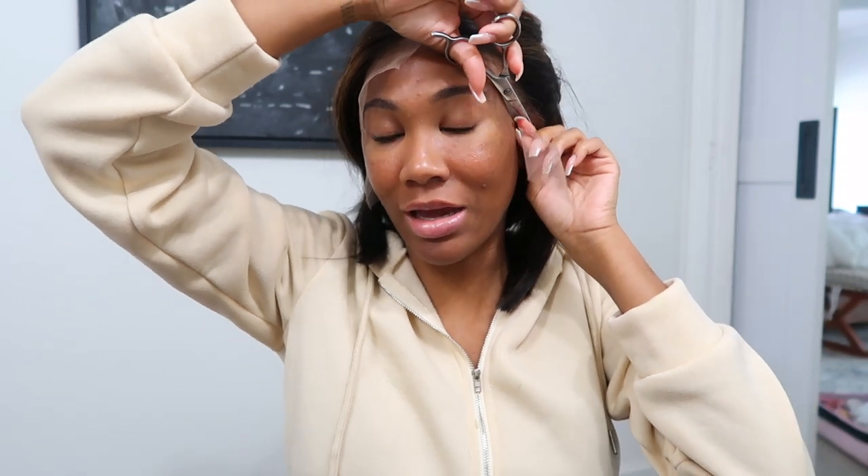I just took off the bonding edge scarf and now I'm about to cut the lace. Like I said, this was pre-plucked lace, so it's very beginner friendly. I think in the beginning stages of learning wigs, some people just have a natural hand for it, and some people need a lot more work — I am that somebody. But I also think you can learn by trial and error and by practicing different methods.